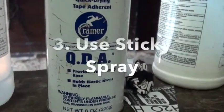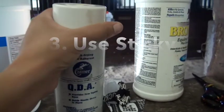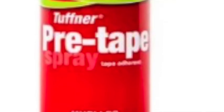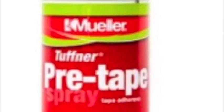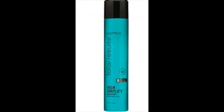Now the last thing that we can do to help the tape stick better is to use a sticky spray. This is just an example of a spray that I use — it's the Kramer QDA. There are a lot of athletic sticky sprays on the market, and I've even heard of students who do not have access to a sticky spray using hairspray as a substitute.